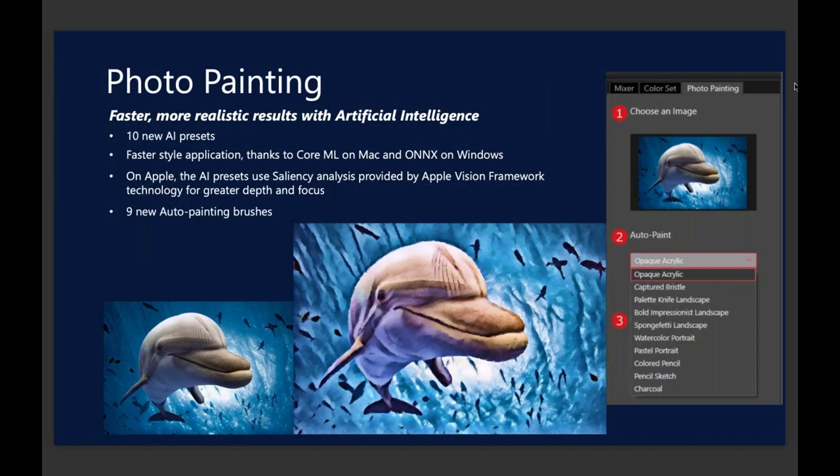On the Mac end of things, we worked closely with Apple so that we could include saliency. If you've ever taken a portrait in portrait mode on a phone, where it blends out the background and brings the subject matter to the forefront — that's the technology we've integrated with our brush strokes. You'll see that in action because I'm demoing on the Mac today.